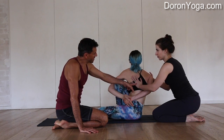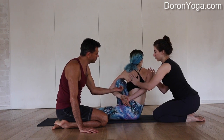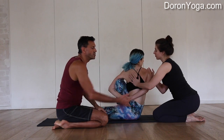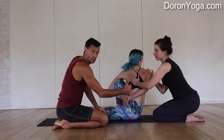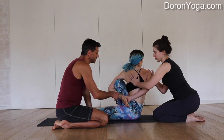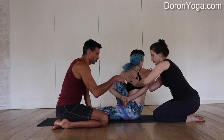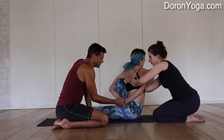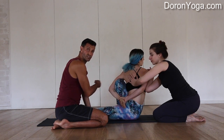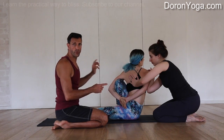Katya is both lengthening, pressing up, and shifting a little bit of Daniela's weight, while at the same time her other hand is opening her shoulder. Daniela can go even a little deeper if her elbow will go in. Katya is using her forearm and pressing, and you can see how Daniela has just gotten quite a few inches further deep. She's both tall and twisted, and that's what we want.